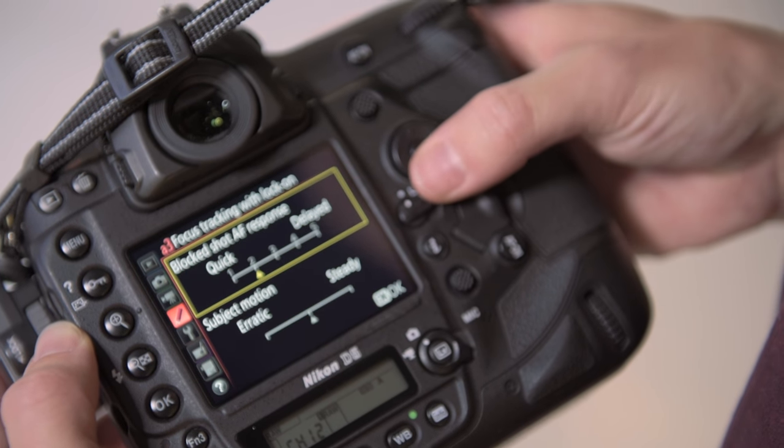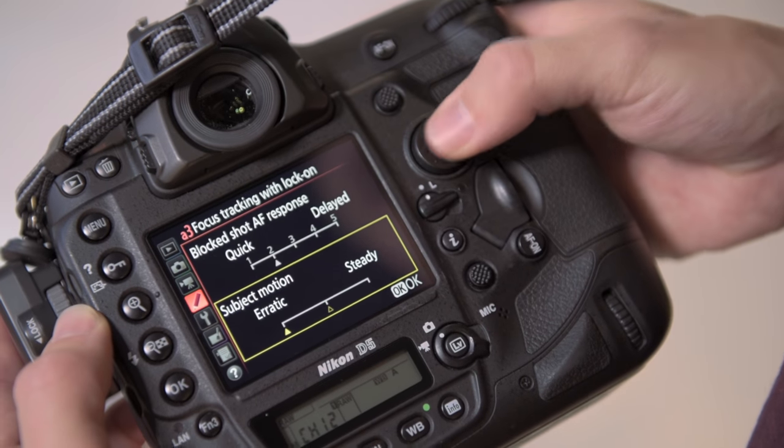One example is that you can change the setting of the autofocus depending on which sport you're covering. In the focus track and lock-on settings you can choose between erratic and steady subject motion.